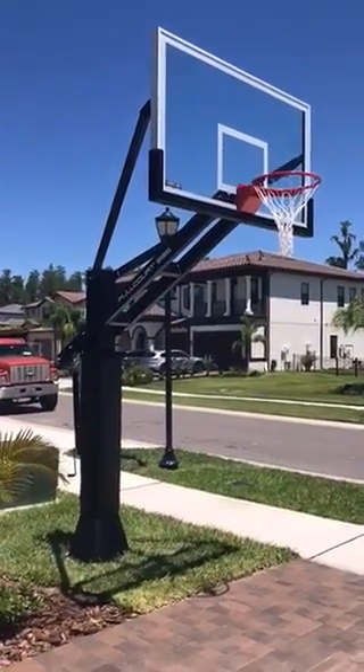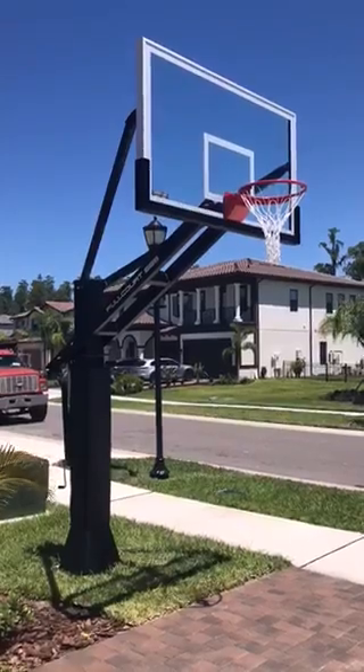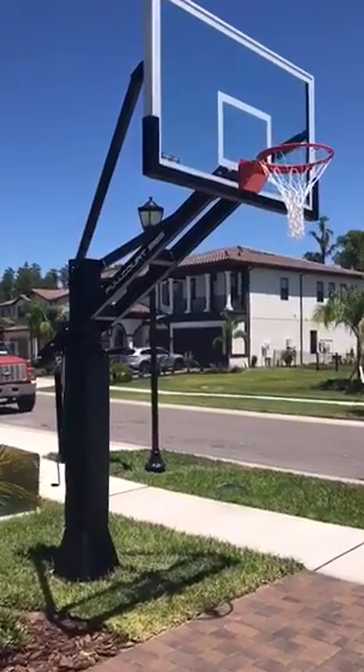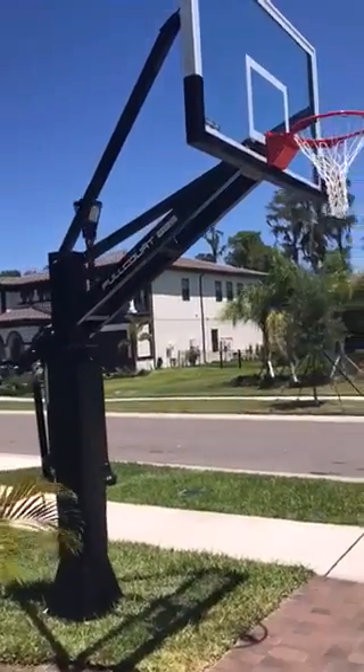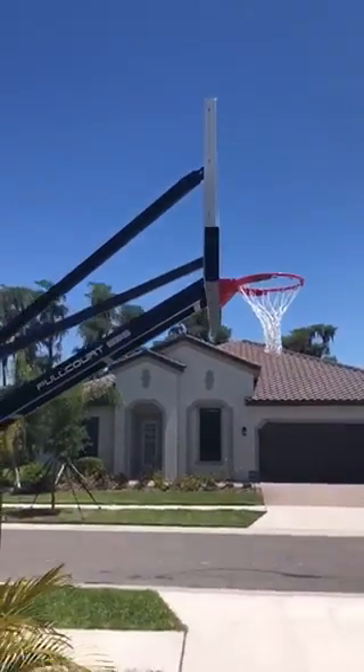Hello sports fans. I'm here to show you a 360 view of the new beautiful Ironclad FullCourt 885 basketball system.